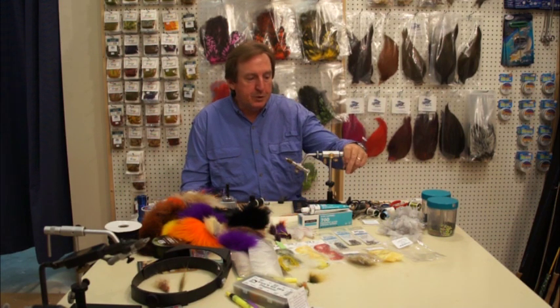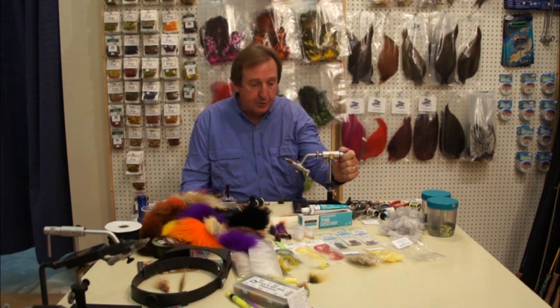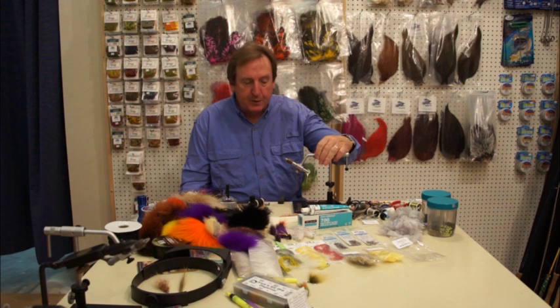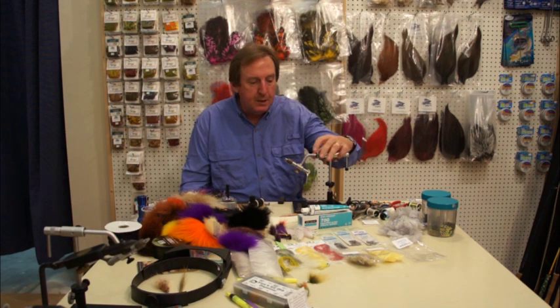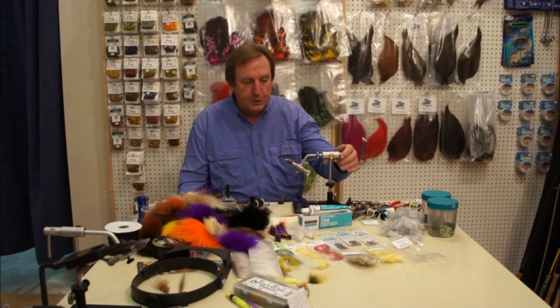I'm Don Reeb with Saltwater Fly Tiers. Today we're going to tie the Game Changer. I think I've pretty much figured out how this fly is actually tied, so we're going to give a little more detail than you can get on the other videos on the internet. We'll see how it goes.